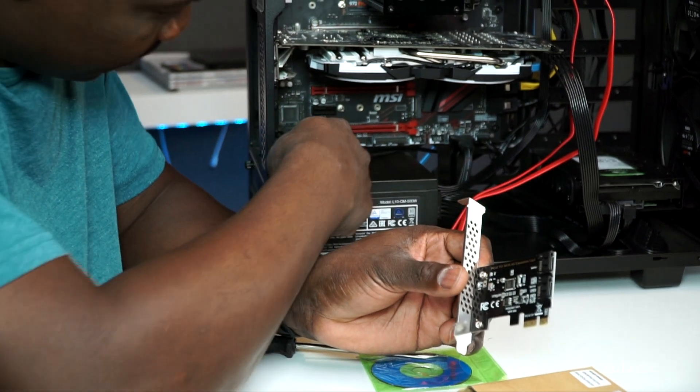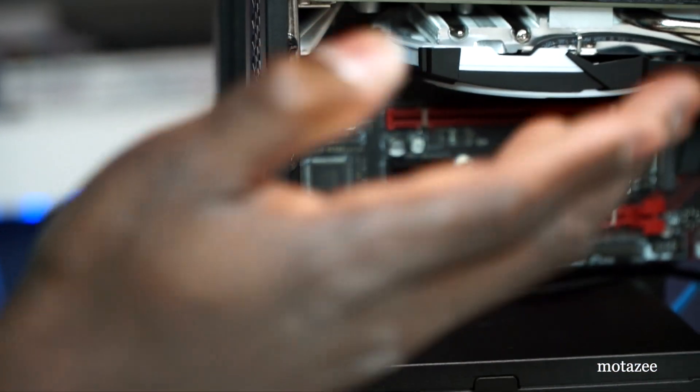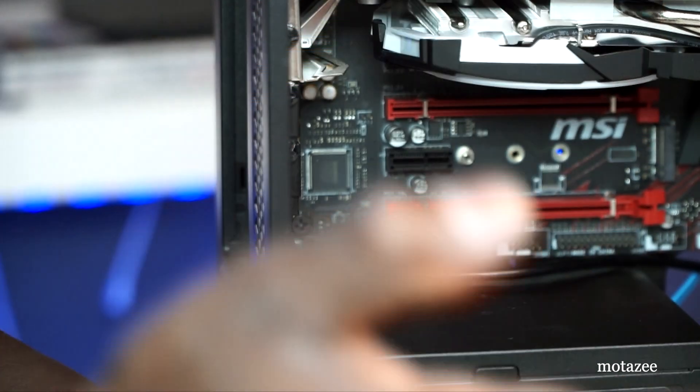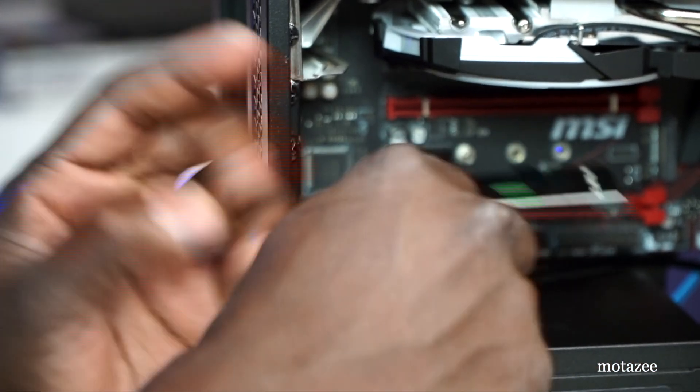So how do we connect it to the computer? We use the PCIe slot — that is what we're going to be connecting it to. The mini slot is what we're going to be using, and it's very easy to connect.